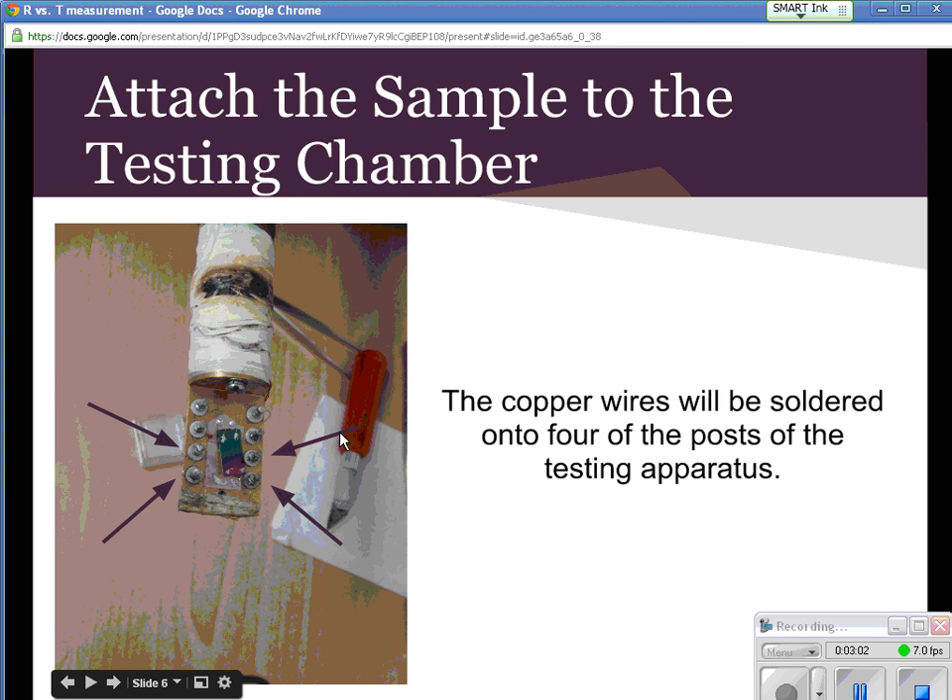Here is the arm that goes inside the cryostat. Each of these knobs is connected very particularly to something in the apparatus, and we connect them to these four right here. So we'll take a copper wire from here, solder it onto here, here, solder it onto here, etc. — so you've got it connected in four different places inside the machine.